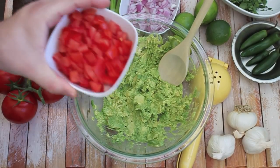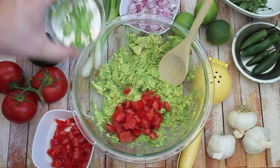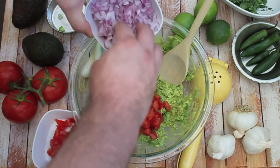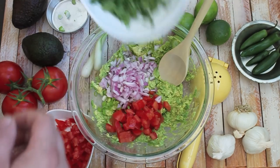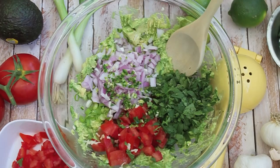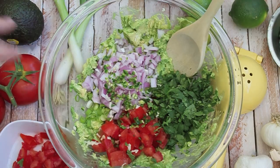Now I'm going to add in the ingredients — add our tomato, our green onion, chopped red onion, cilantro. Love this stuff, right? It's so good. So now we have the tomato, the onion, the cilantro, our serrano chili, and our garlic.